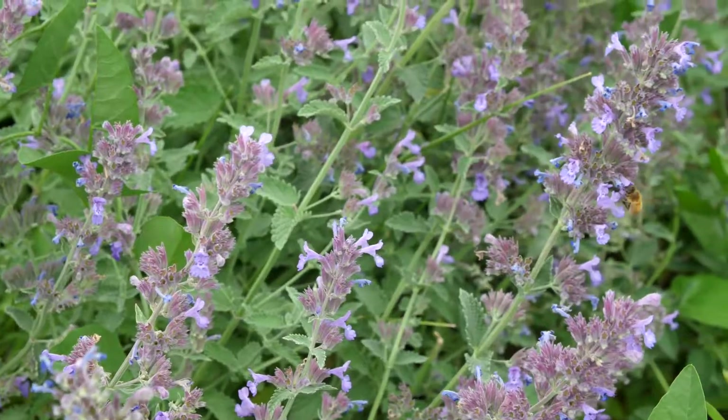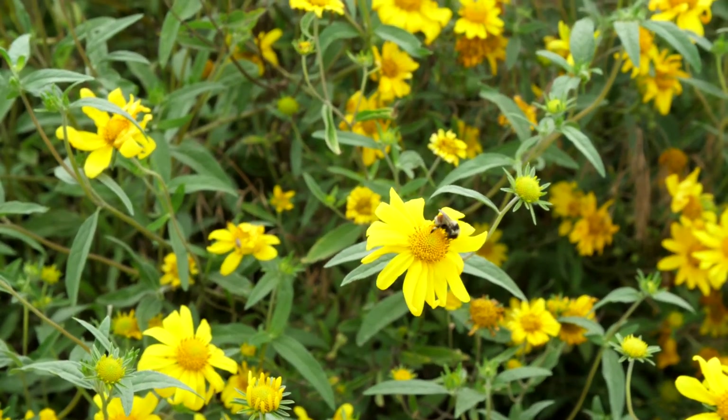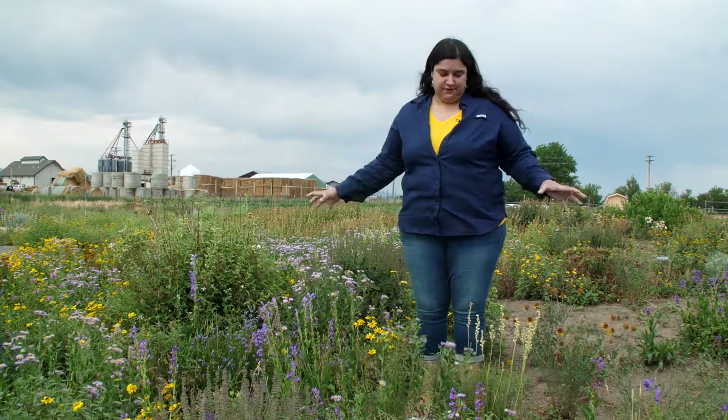The most important thing that you need to consider is that you want to have flowers that are going to be blooming throughout the growing season. That includes flowers that are going to be blooming early in the spring all the way through into the fall, because there are different types of pollinators that are around at those different times of the growing season that all need food in order to survive.